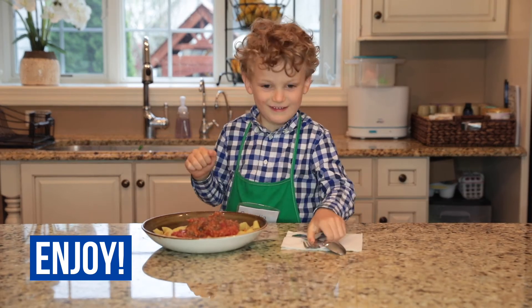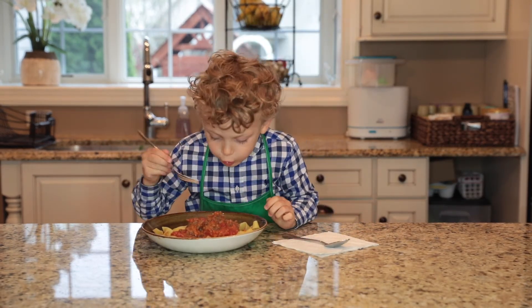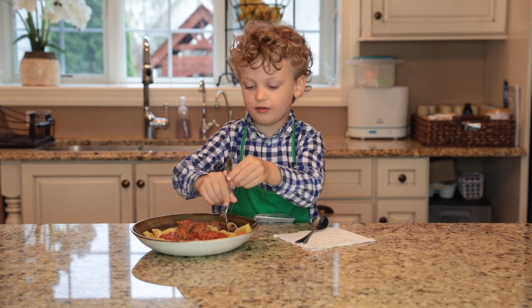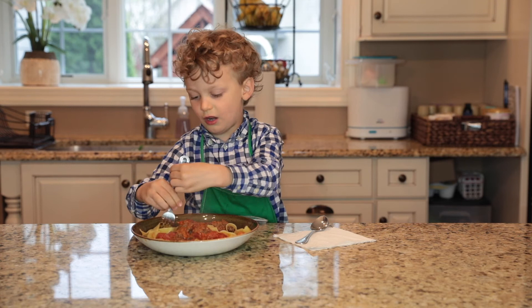Oh yum. Let's give it a try. Oh no — tastes yummy! And this is called Papa Daddy pasta button. It looks like whipping.